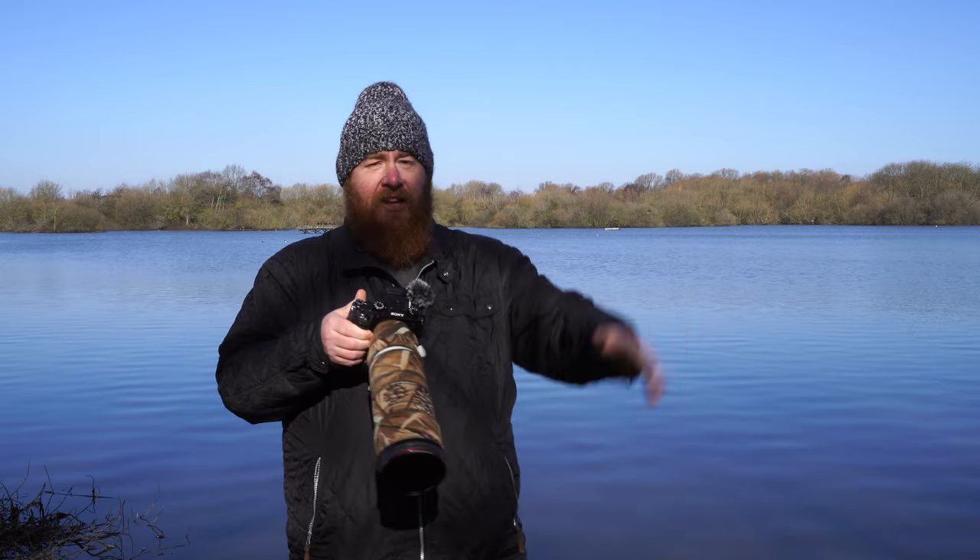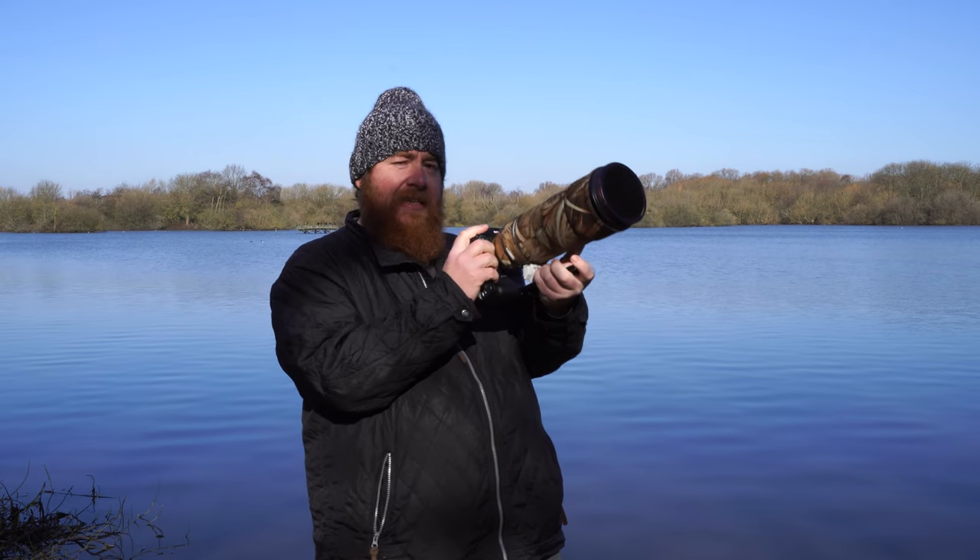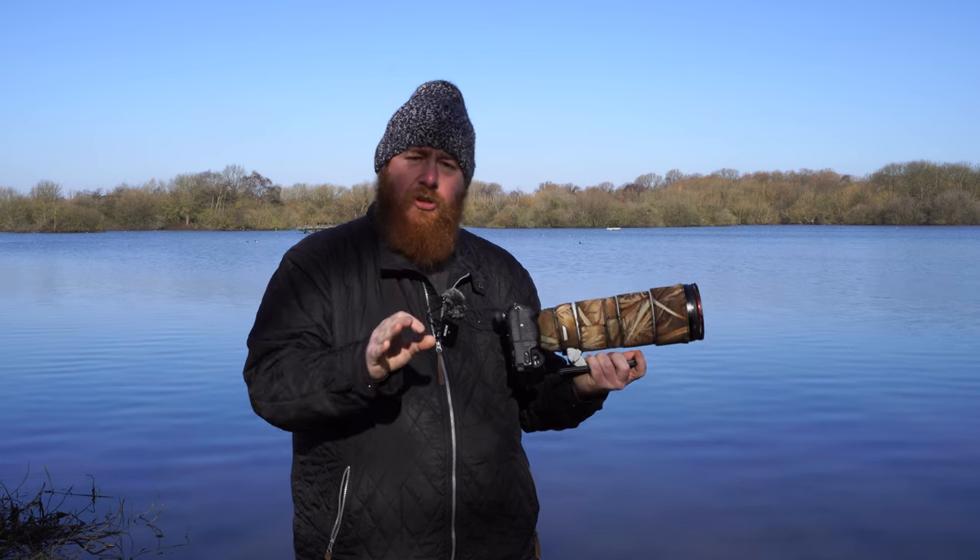What I want to do is pan with the bird as it's flying — following the bird's direction as it flies across or up into the sky. If I maintain the same speed and use a slow shutter speed, I should get some really nice blur in the wings, but also blur out the background. That can be useful when your background is closer to your subject than you'd really want.